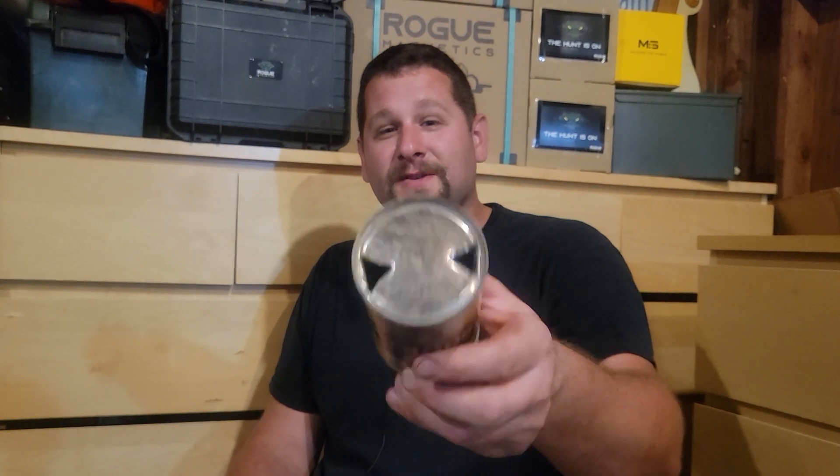Welcome back to another episode of the Motor City Magnet Fishers. There's nothing more refreshing on a hot summer day than a nice crisp cool Stroh's beer. I'm kidding, I don't even drink, but I got this really cool can out of the river yesterday. I got one exactly like it, only in better condition, in this video, as well as a couple of other cool things, so check this video out.